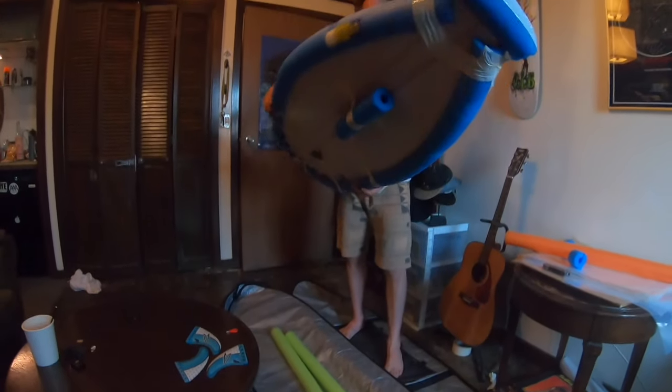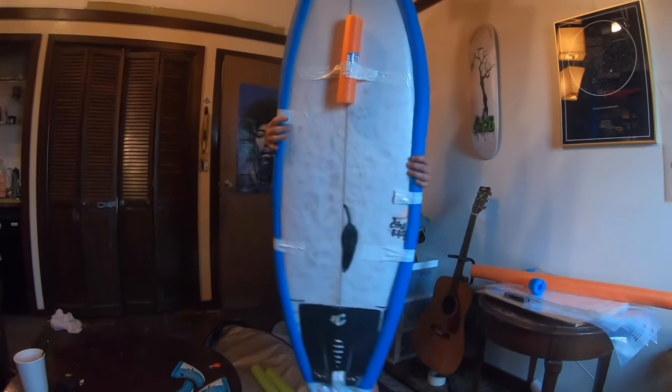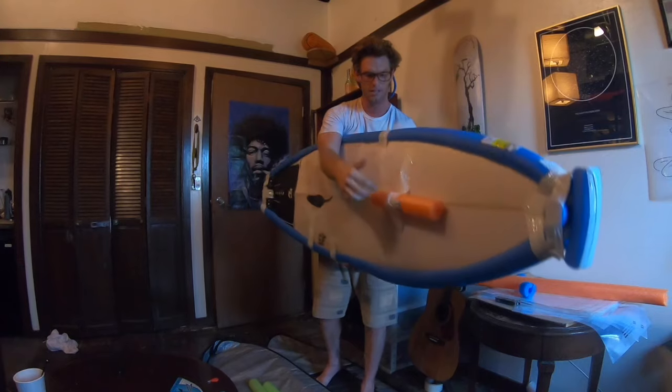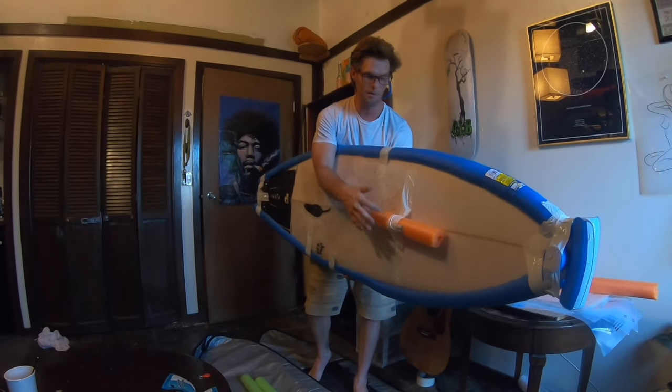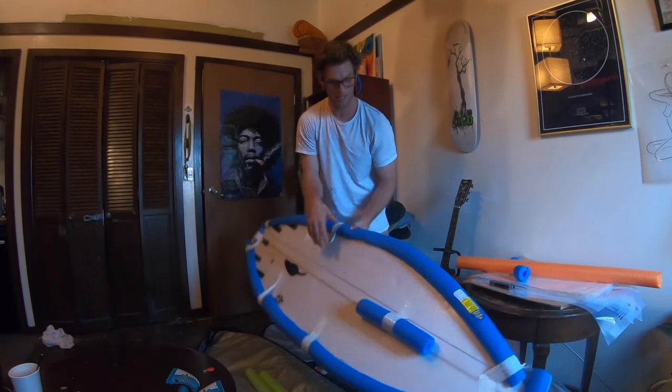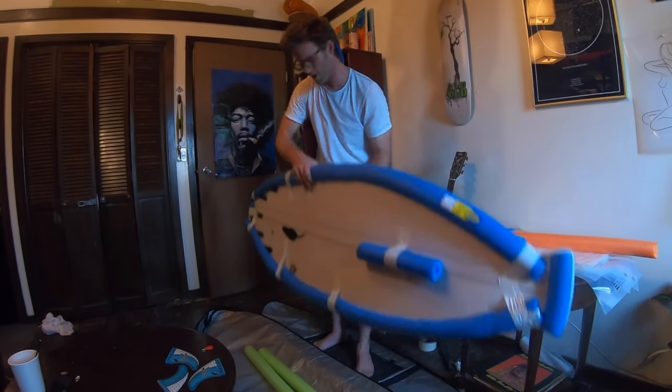Alright guys, check in. There we go — the front. Have the nose secured. I'm putting two boards in one bag, so I put a nice foam pad here and a nice one right there. That's the key for everybody.